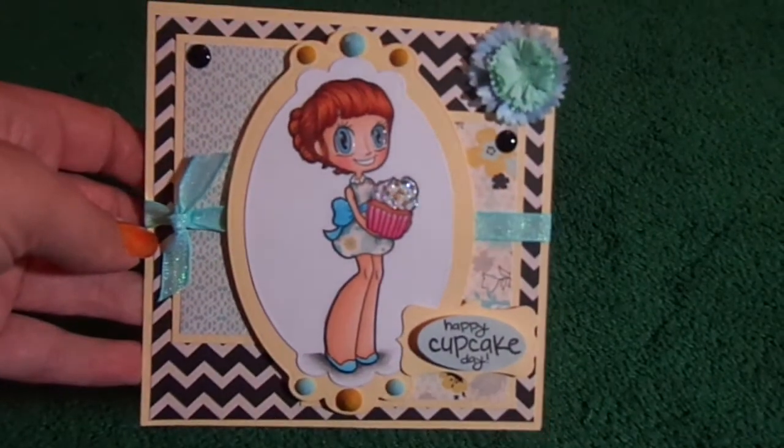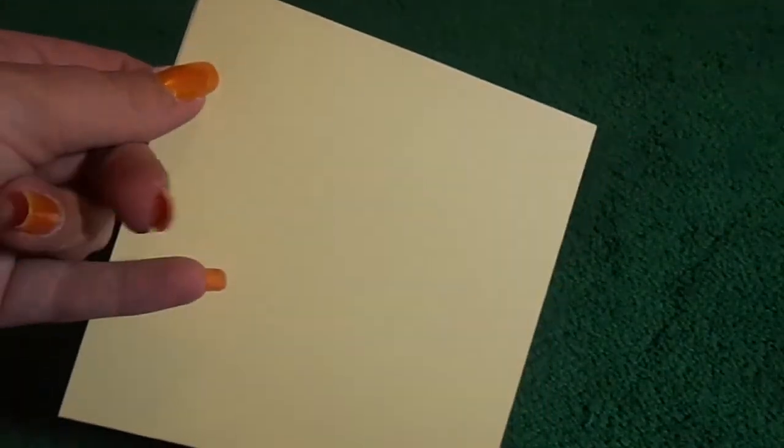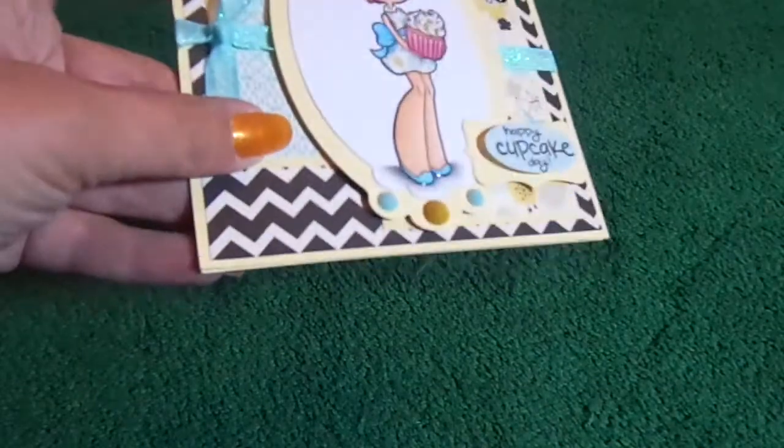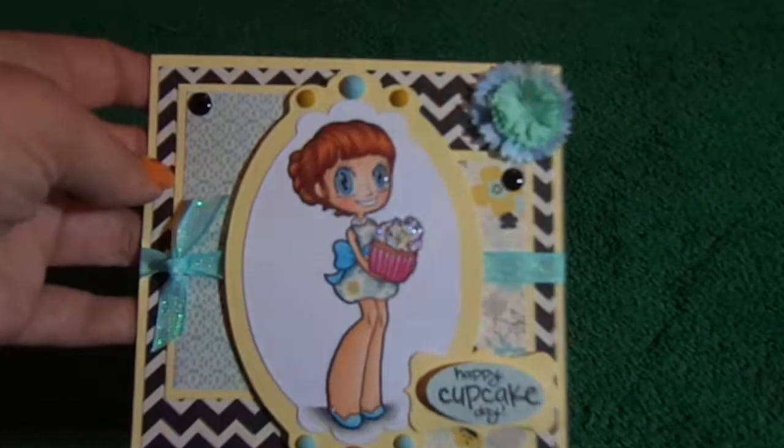Sorry about the lighting. So, this is the card. It is five and a half by five and a half on — I think I used Stampin' Up cardstock, or Bazzill. I can't remember now, sorry — yellow cardstock.